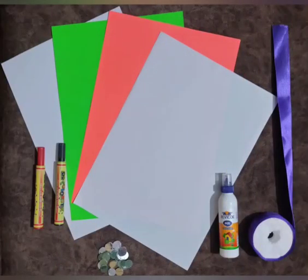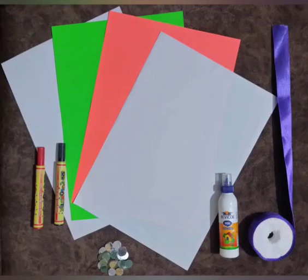Now let's learn how to make this tricolour dove wall hanging. Here is the material required: two white sheets, one green and one orange sheet of A4 size, red and black sketch pens, favicol, and 1 meter satin ribbon. We also need some decorative material — here I am using mirrors, but you can use any decorative material of your choice.